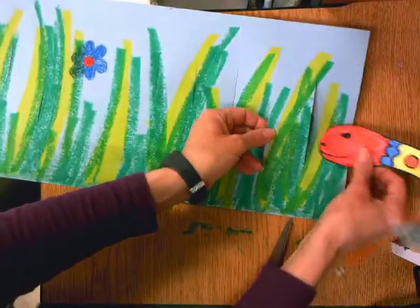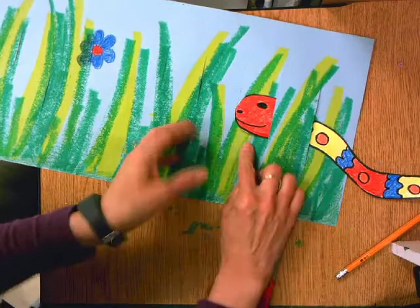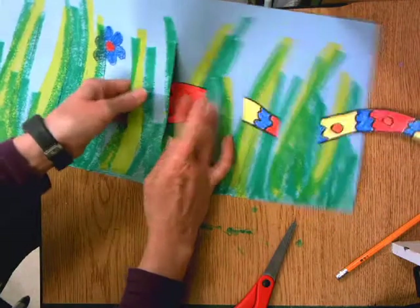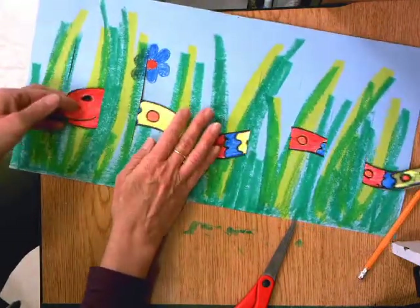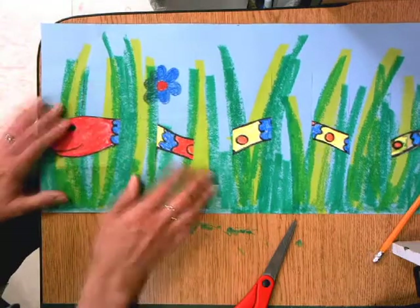I'm going to let him go on top of this one, then pull up the next one and let it go under. And then we'll go over this one, pick up the next one and go under — over, under, over, under — and even though my snake would go under, I want his little face to show, so I'm not going to go under that last one.